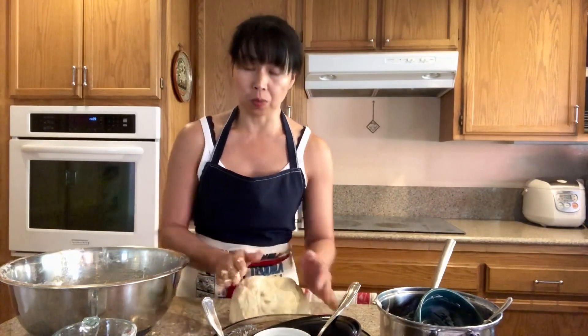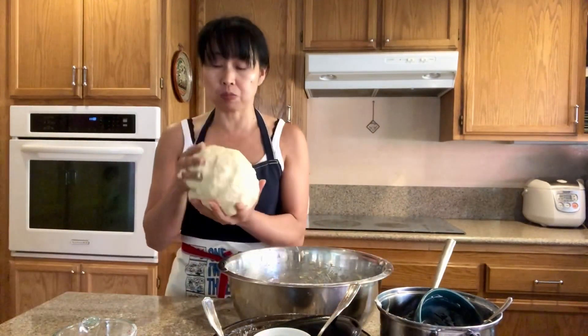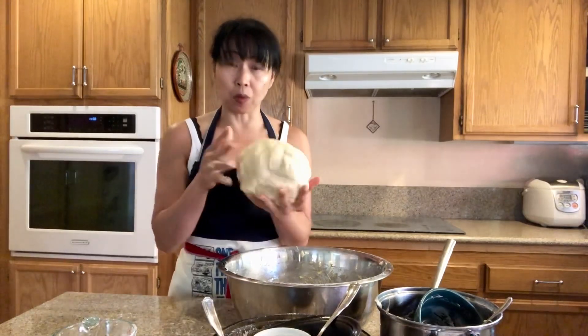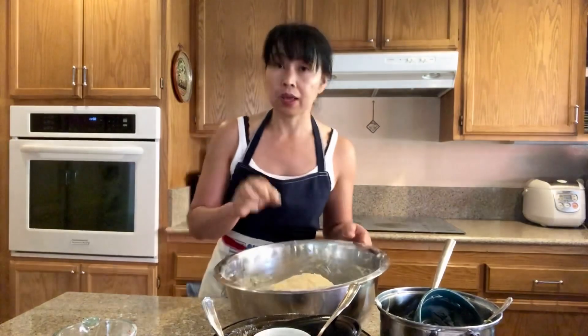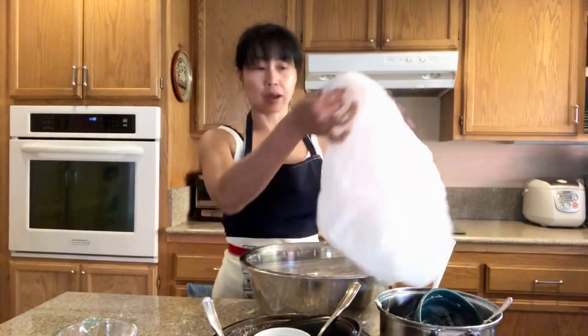We're going to let this rest and let it rise until doubled, about probably an hour. We're gonna put this back into our bowl, cover it with plastic — we're gonna use a plastic bag to keep the heat in. This will make the dough rise faster.